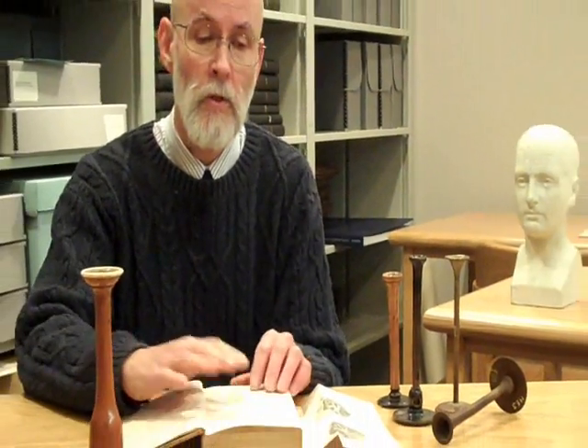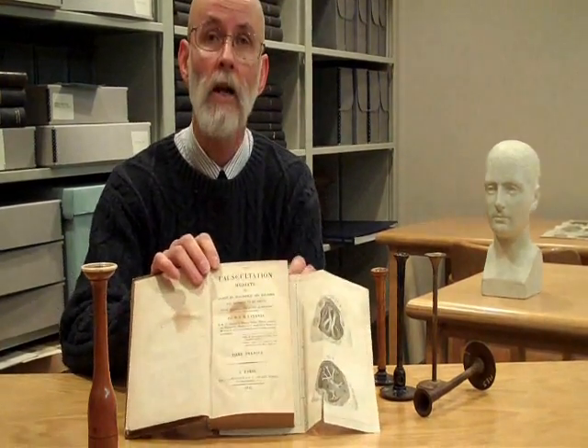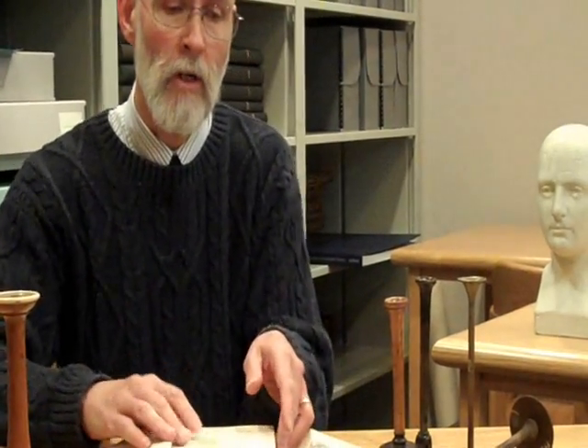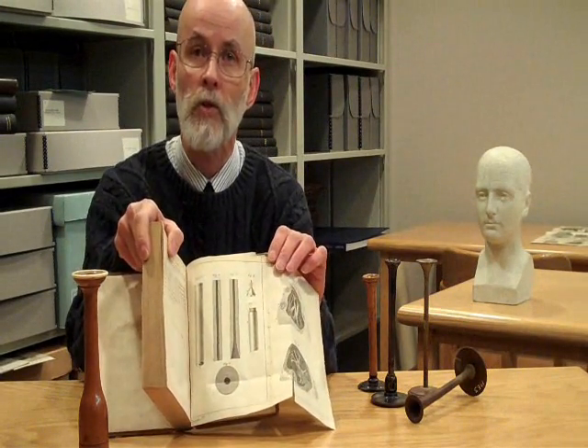Laënnec published his discovery of this instrument and its diagnostic application in 1819. He made his first stethoscope in 1816, then published his findings along with clinical aids for physicians in 1819 in this book from the Miner's Rare Book Collections — on Mediate Auscultation, published at Paris. The book is in two volumes and is also illustrated with plates.